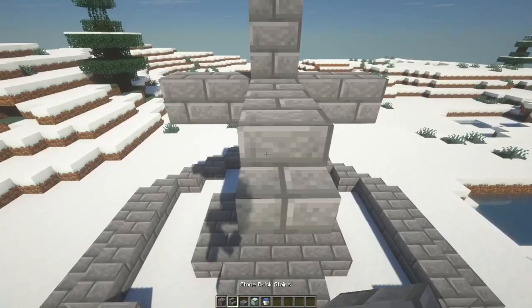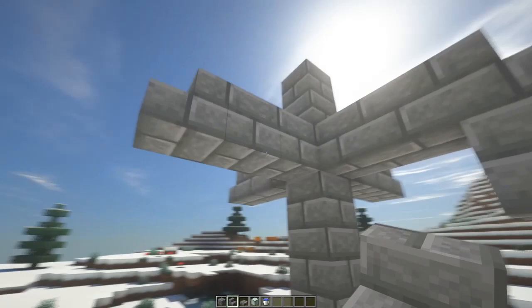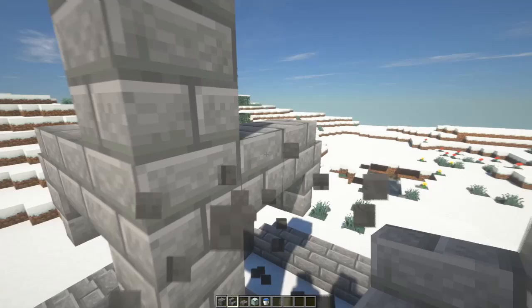Grab your stairs and place them right here, then go under and place those around. You can break the helper blocks afterward. Up at the top, place stairs upside down.